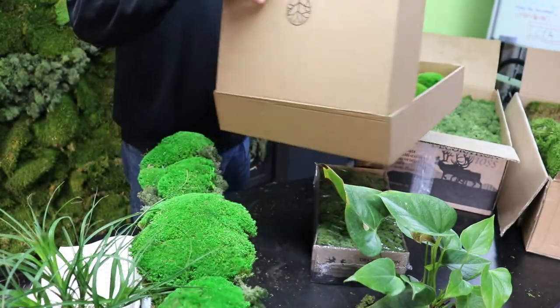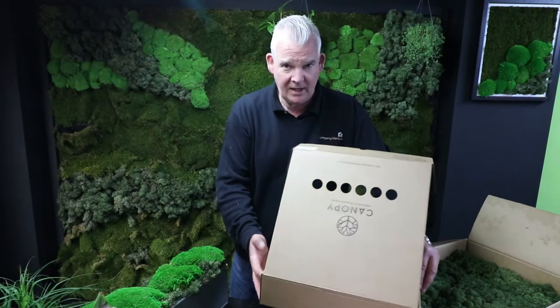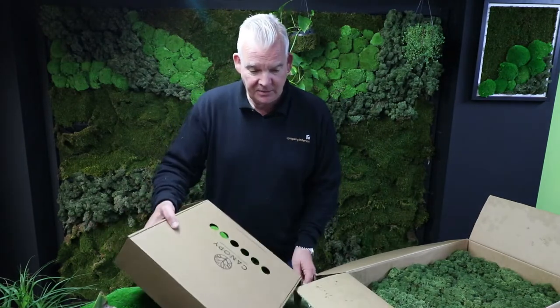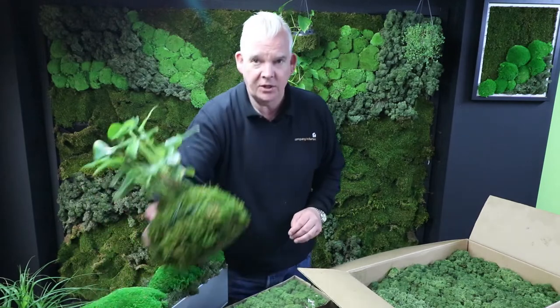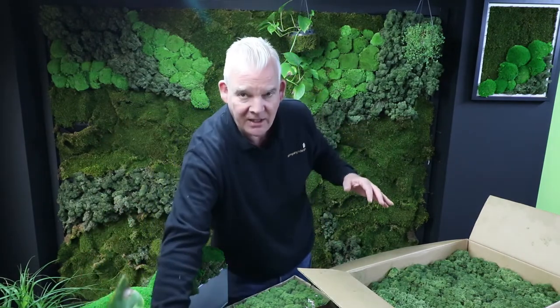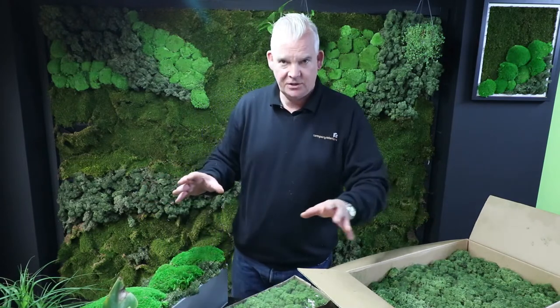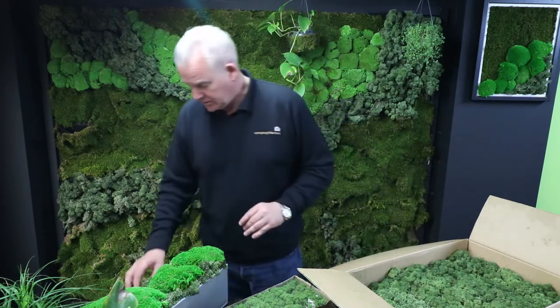That color is a food coloring, perfectly harmless. Sometimes when it's used in some of the kokedama planting products, like we were showing you before, you will water the plant and you'll get a bit of green dye come out of it. It's just food coloring, so there are no issues with that whatsoever.